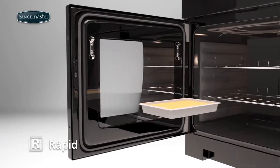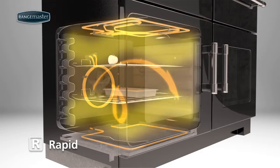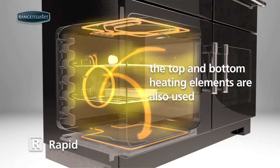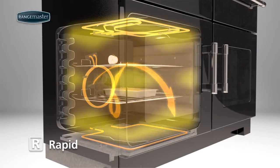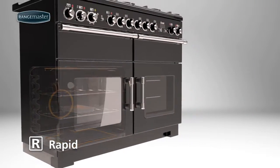The fan and heating element is activated in the same way as you would expect for fanned cooking. And, to get the oven up to temperature very quickly, the top and bottom heating elements are also used. This heat boost allows you to start cooking almost immediately, reducing the heat up time by 30%.